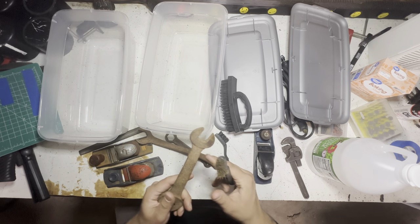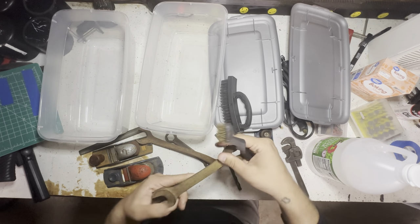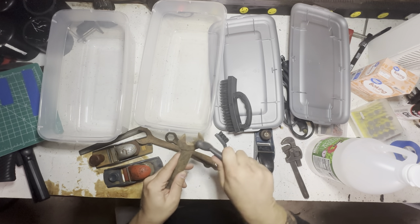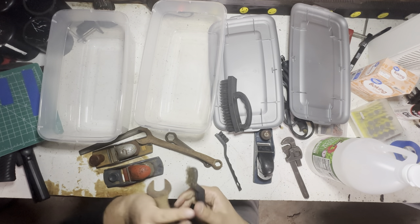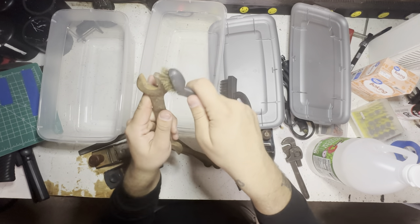I'm just gonna kind of try to clean these off a little before I throw them in there - help kind of speed up that process, get into some nice grooves. I think I might actually use this video as like a 'before' video, you know, of like what I do and everything. Okay, these things are kind of ready to go.